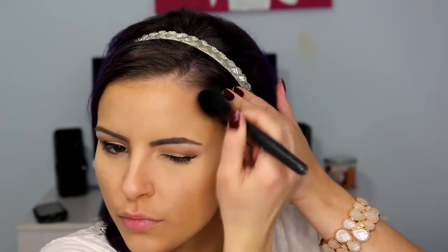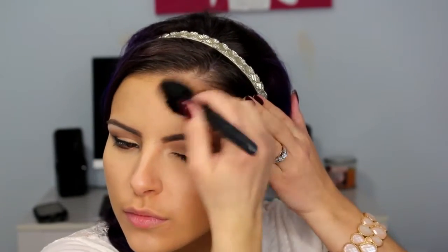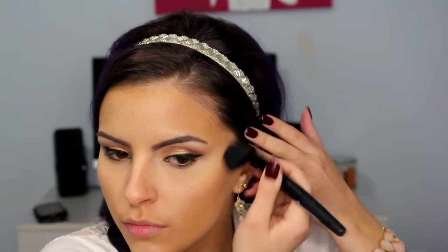Then I am using the Rimmel Natural Bronzer, and this one is in the shade Sunlight. I am just putting that in all of the usual places — hollows in my cheeks, around the edges of my face, and also along the sides of my nose.